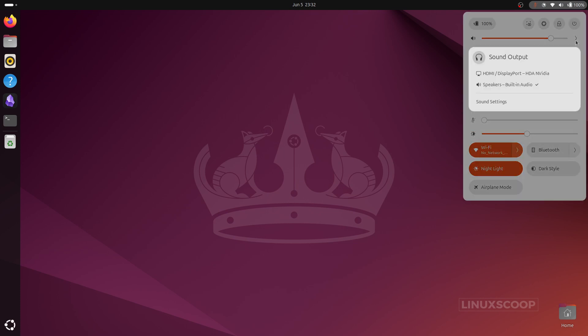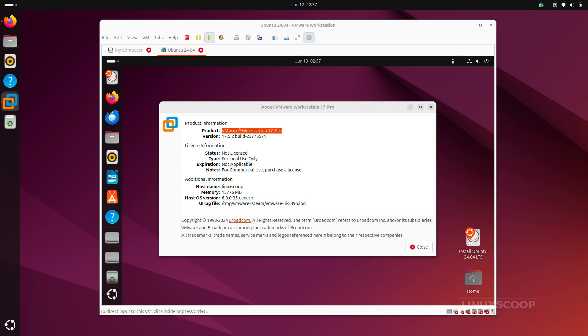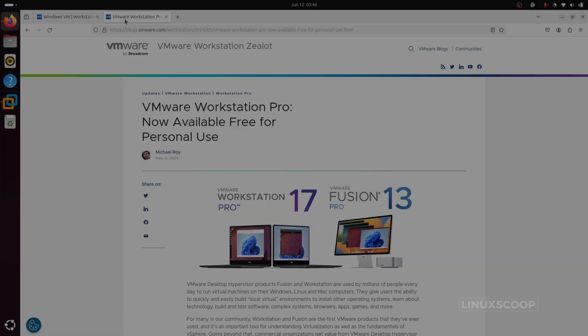Hello everyone, and welcome back to LinuxCoop. In this video, we're diving into the world of virtualization with a handy guide on installing VMware Workstation 17 Pro on your Ubuntu 24.04 system.